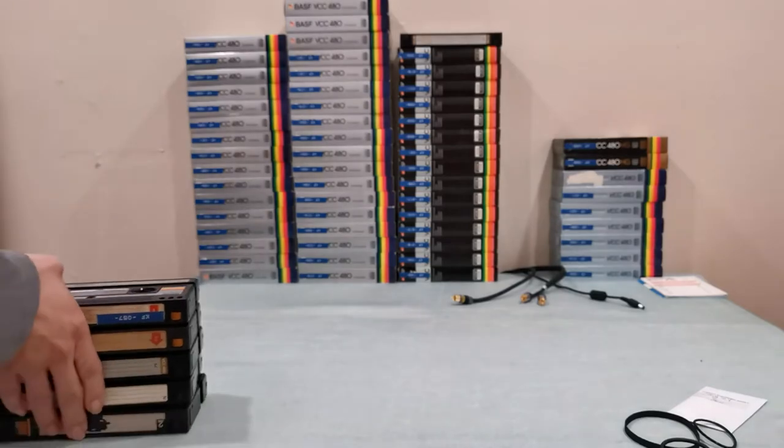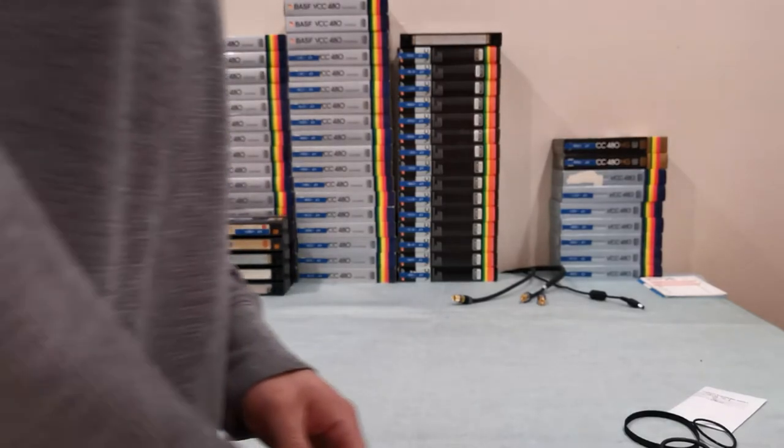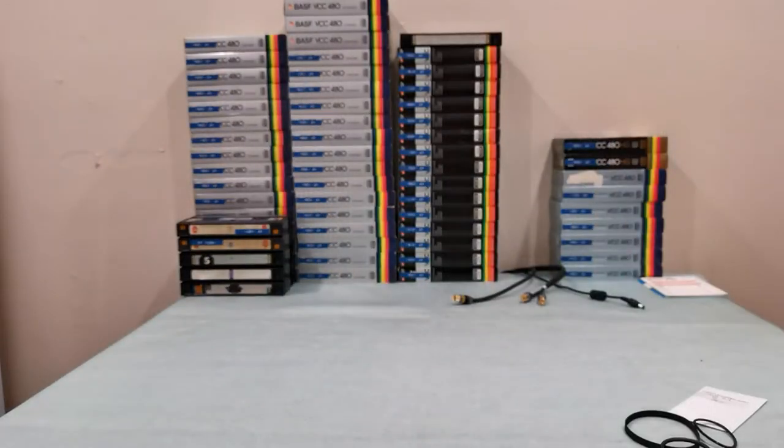Right now availability is very high and prices are very low. For example, you can find a Video 2000 machine for as low as $300, which would have been impossible to find about a year ago.